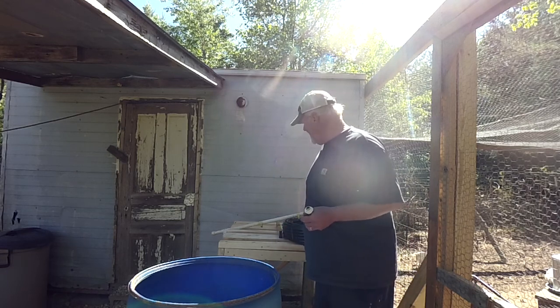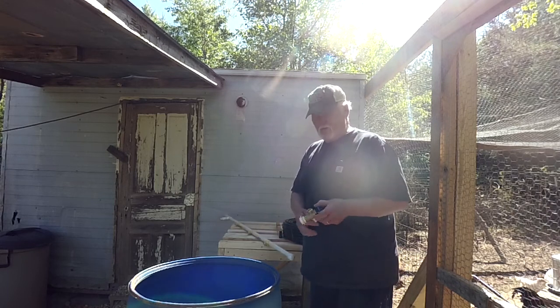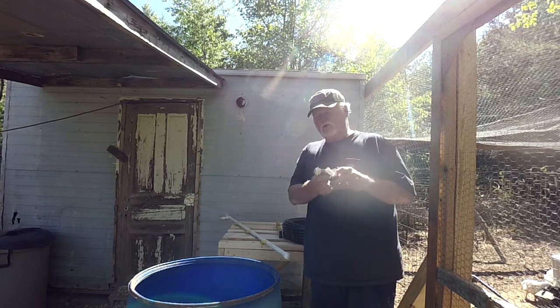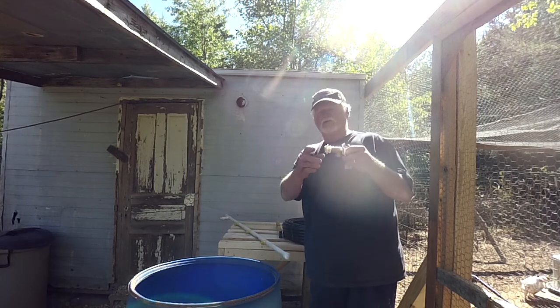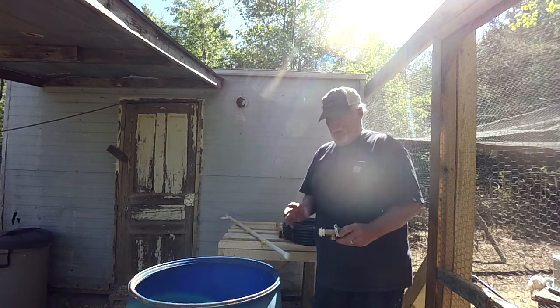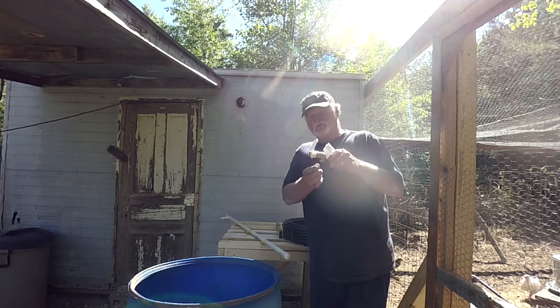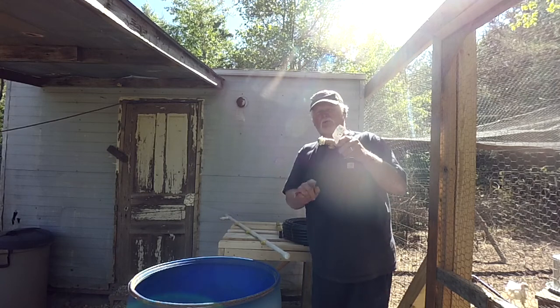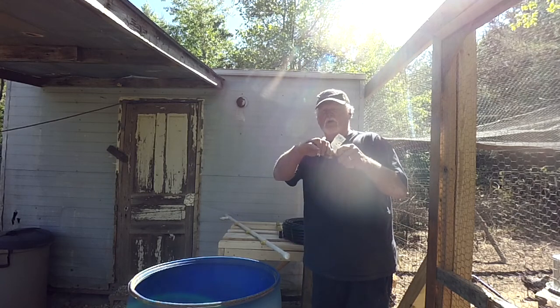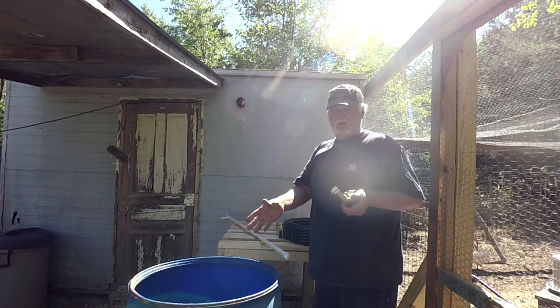Got it all leveled. I'm going to get my barrel up there and install my washing machine valve. The reason I use this type of valve is it has nuts on the end, so I can make a rubber washer and put it on here for a leak-proof system. It's also got a valve on it, so if I want to drain this tank, all I have to do is unhook the line and drain the tank.